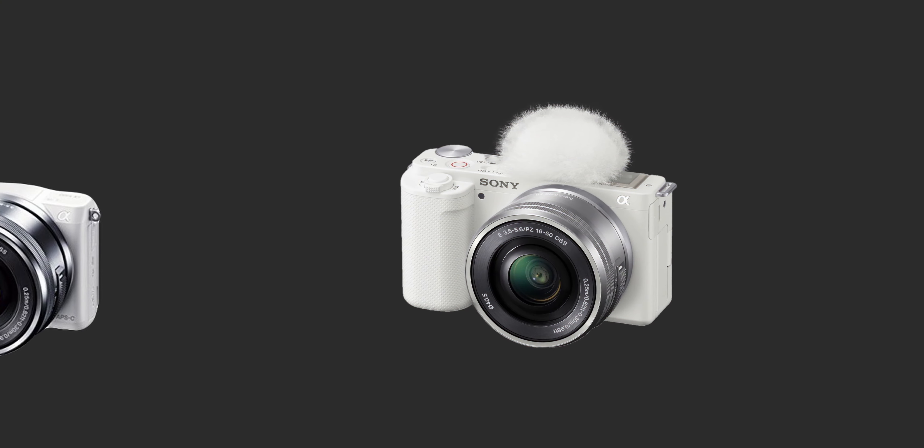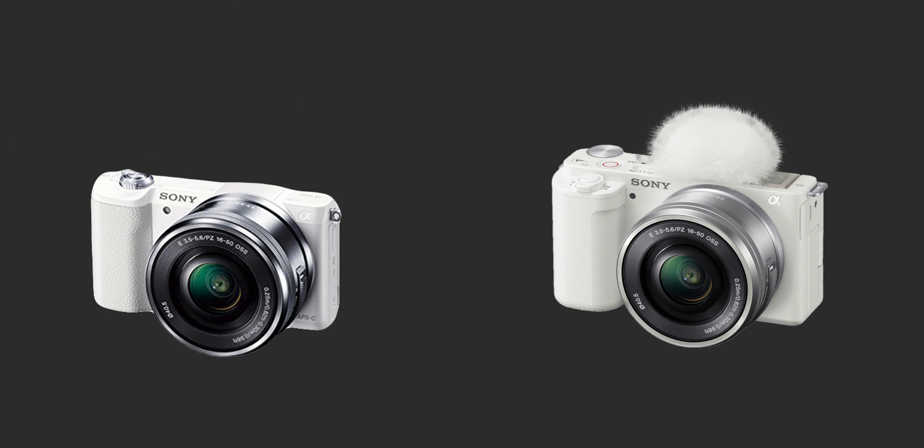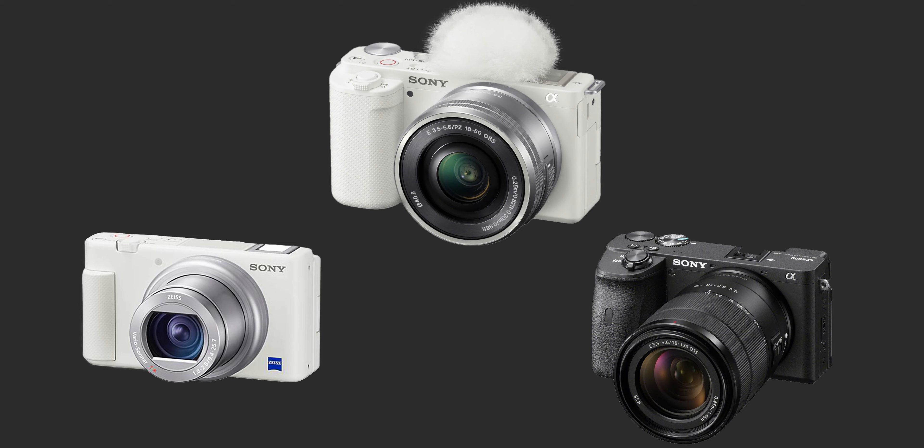At first appearance it really looks like the Alpha series cameras. However, after diving deeper into the settings you can see that it's more like the ZV-1 and the a6600 mixed together.